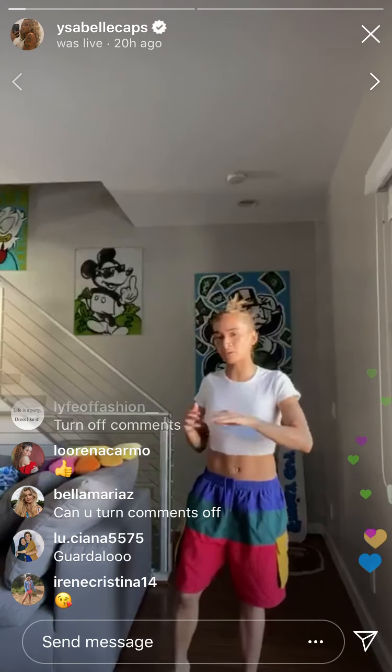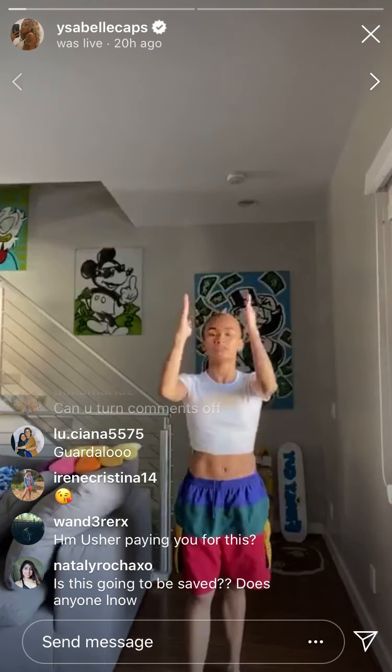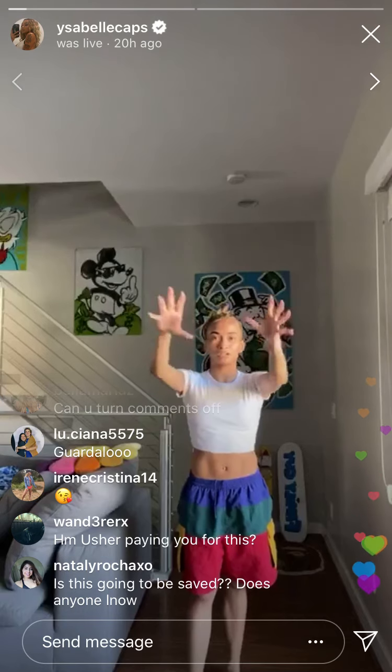You're hitting this right around the chorus when he says 'sex beat.' I'm starting with my left foot. For those who have never been on a live dance class before, everything's mirrored — so literally copy exactly what I'm doing. You're starting, this is my left leg.